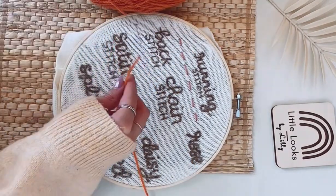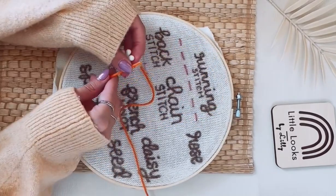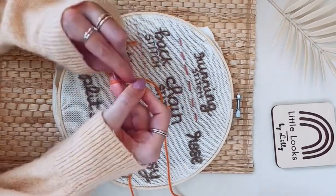You're going to grab your yarn — it can be really any weight of yarn depending on the material that you're working with. You're going to get your needle threader and go ahead and thread your needle, then make a knot at the end of your yarn using the method I talked about in the last tutorial.